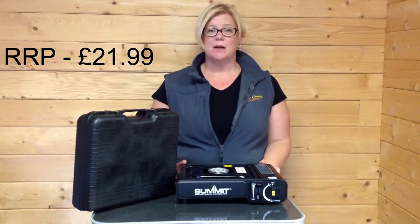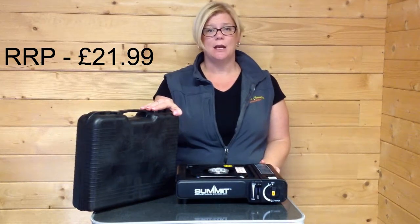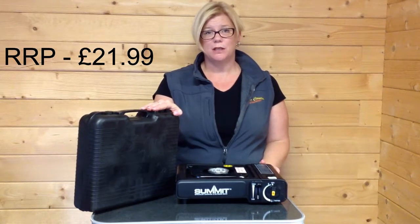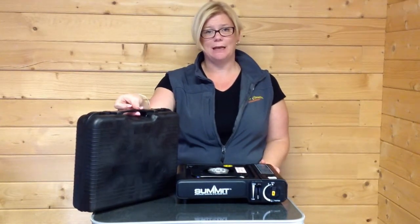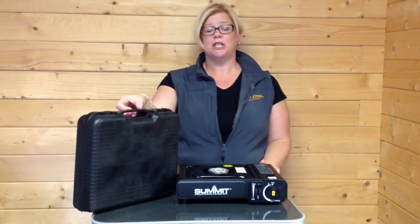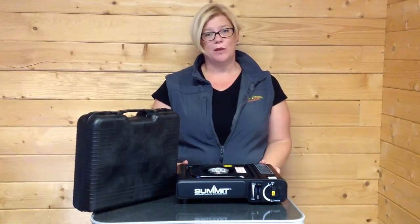The stoves themselves come standard in a nice hard carry case which protects them when they're not in use, and equally makes them nice and easy to carry around if you're looking to take them on picnics, allotments, fishing, anywhere that you might just need to boil some water or boil the kettle.